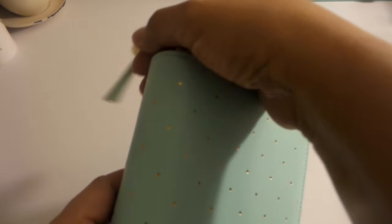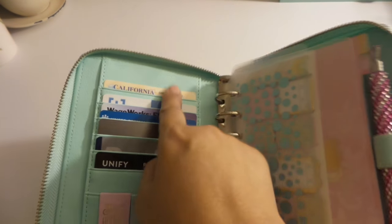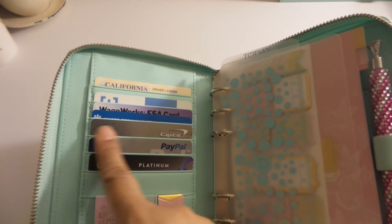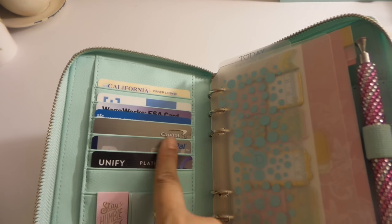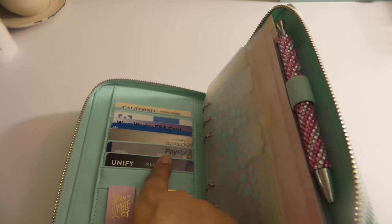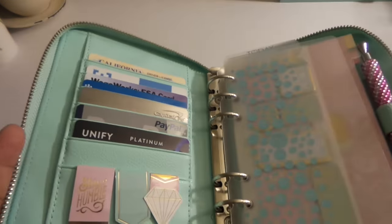So anyway, this is my mint doki book. I made sure no important account information is showing on this dashboard. I have my driver's license, my work badge in case I need to go to work, my health card, my Capital One Quicksilver card that earns me cash back, my PayPal debit card if I need to pay via ATM, and our credit union Visa debit card. I don't really use that last one much since it's tied to our main account, but it's there as a last resort.